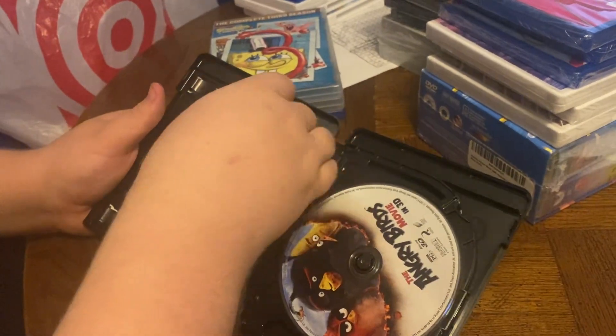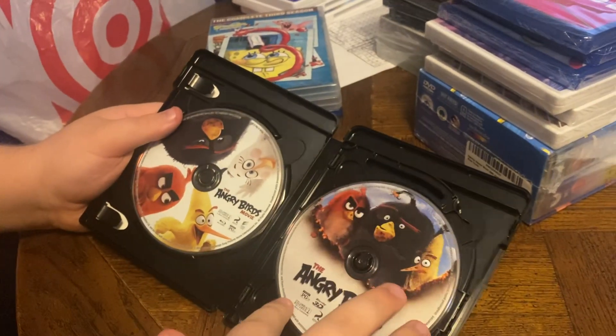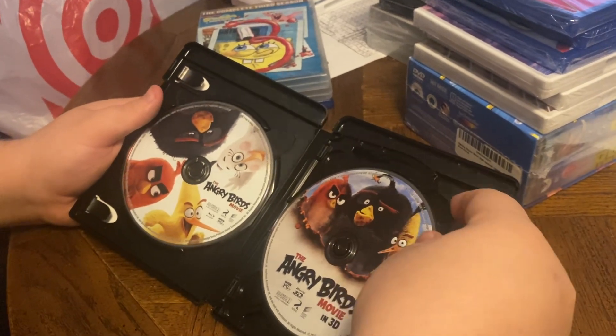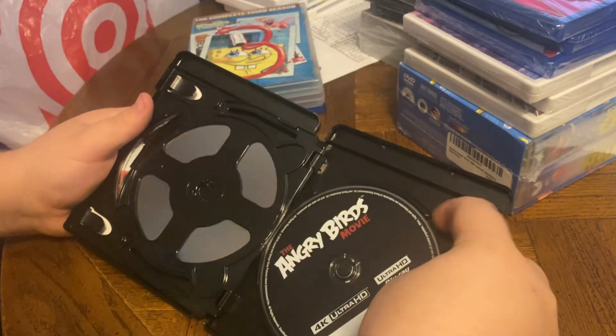There's our insert. A couple of really nice discs with nice artwork. Beautiful, huh, buddy? Yeah. Oh, is there one more behind there? There's three discs altogether.